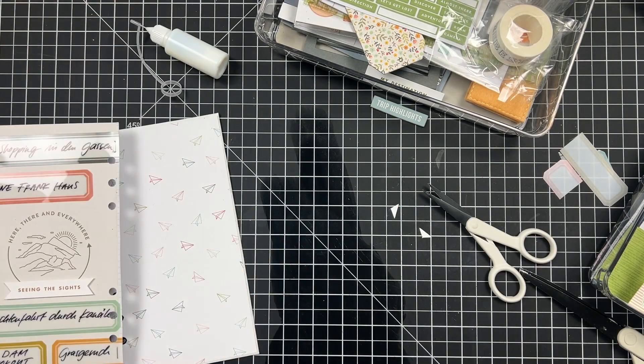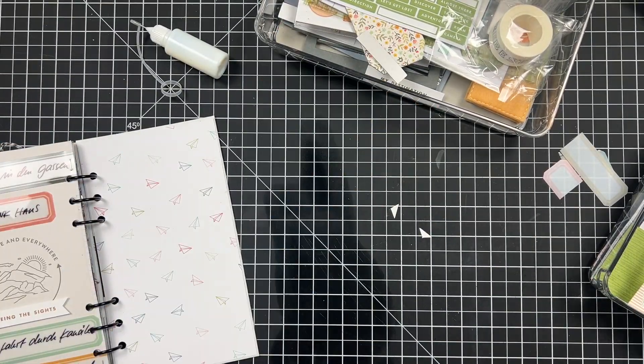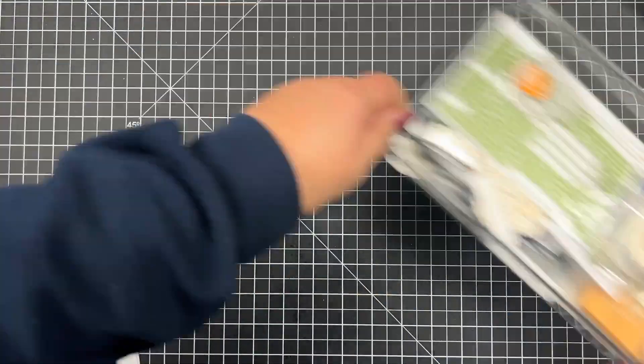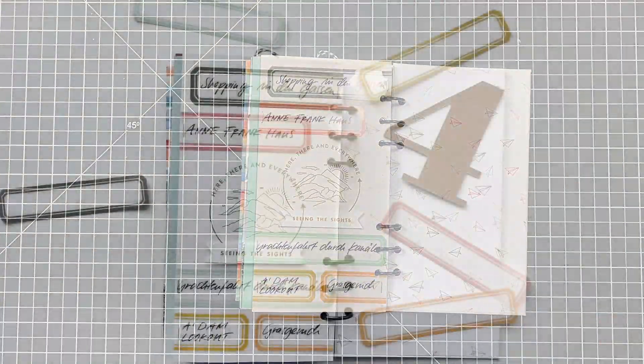I'm cutting that little piece into a banner shape, and this was my layout. Cleaning up my table as well — I hope you enjoyed this little layout and I can't wait to see you next time. Take care, bye bye!